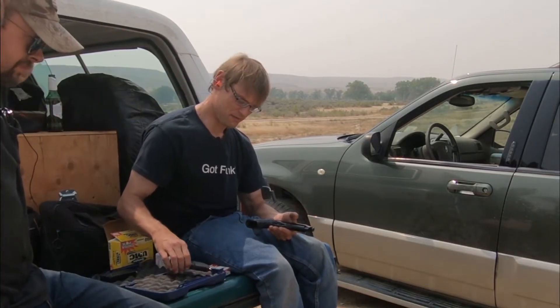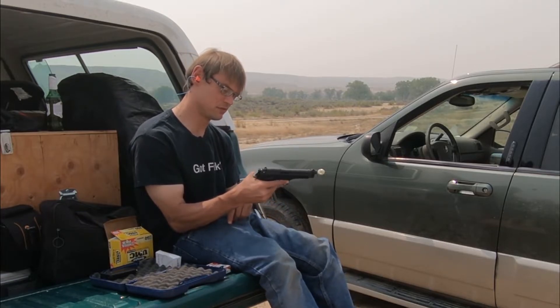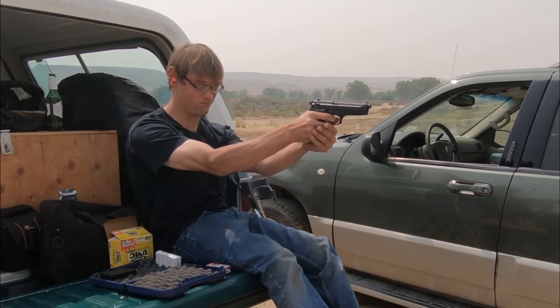Alright, what's going on YouTube — this is Magic Mike, and this is going to be the shooting review of the Beretta 92 FS. We're going to put probably 150 to 200 rounds through it and see what it does. First thing we'll do is obviously load it up, chamber a round, and release the safety on the top.